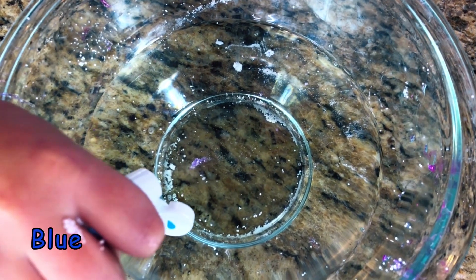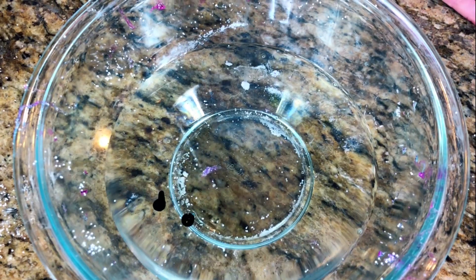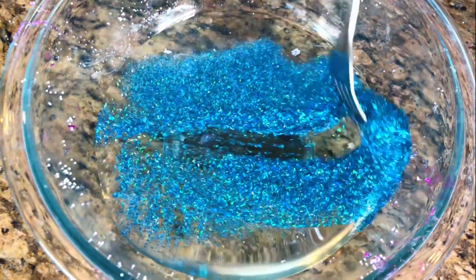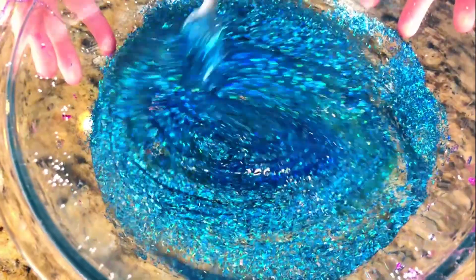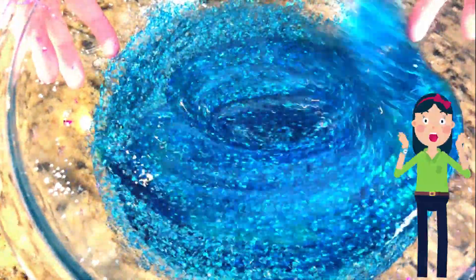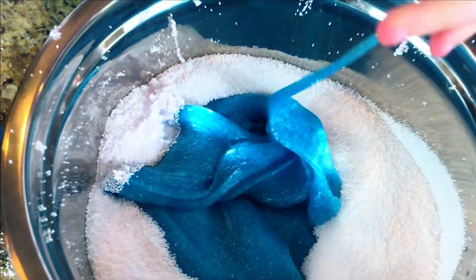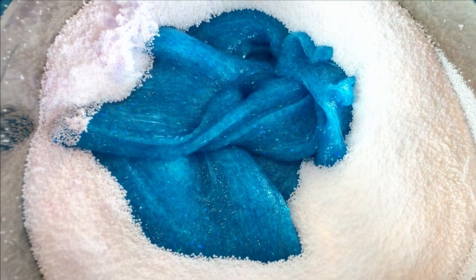One, two, three — now for the glitter. Mix it in! Whoa, that's such a pretty blue! Here comes our unicorn blue foam beads — wow, it just sinks right in!